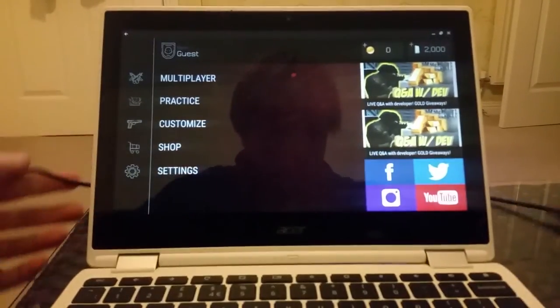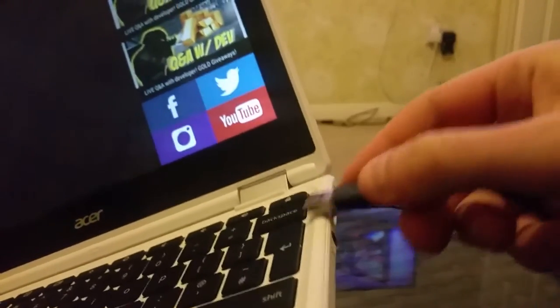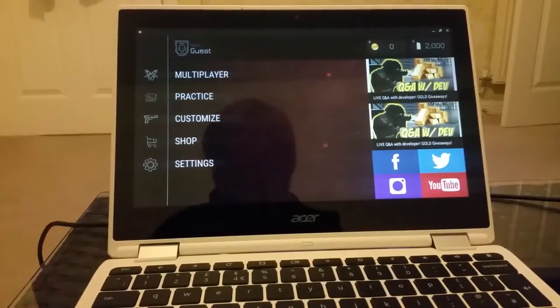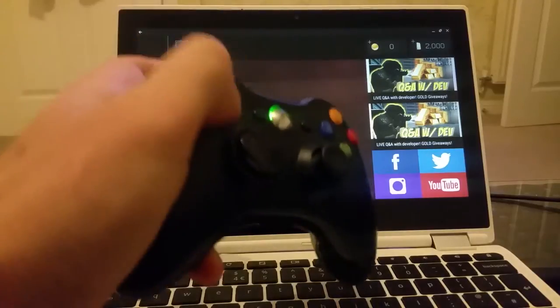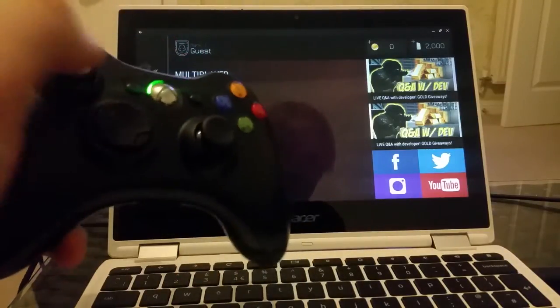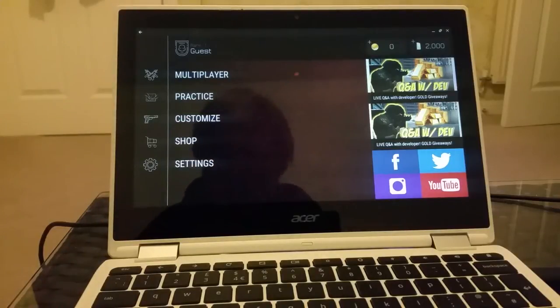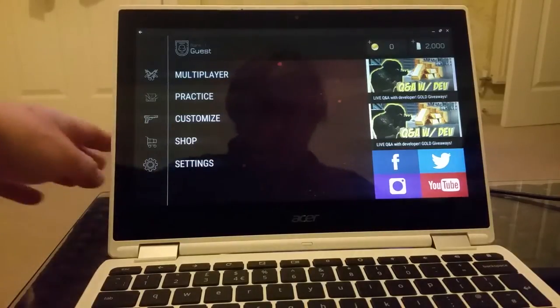Let's connect it on the side via USB. Here we go, it's in. Is it working? Nope, nothing happening. The LED flashes but nothing is happening. So I don't think this game is compatible to be played with the controller.